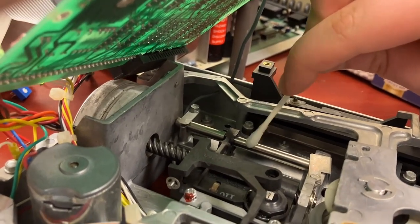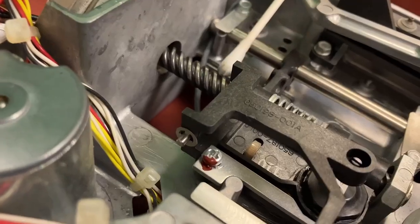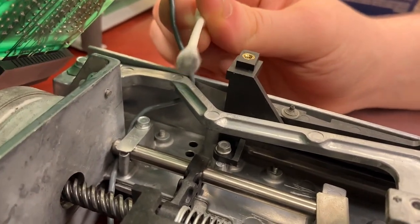My son is giving this a scrub with some isopropyl alcohol, although it looks pretty clean. We're trying to clean this off a bit — let's look at that cotton. Okay there's some goo. Is that goo supposed to be there? I don't think that goo is supposed to be there, no.